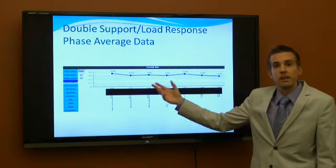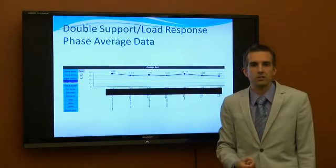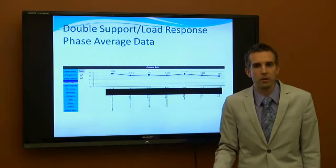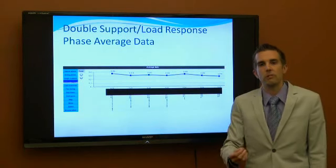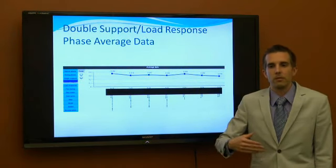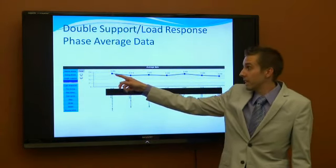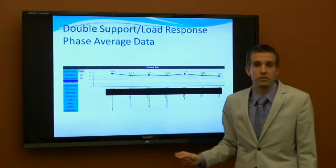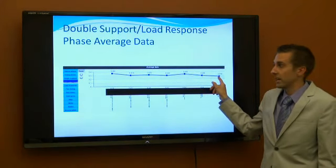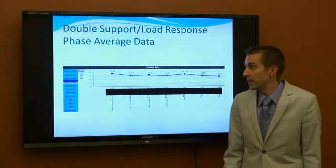The double support phase allows us to see how efficient you are. If both feet are in contact with the ground while walking, you're not efficient and not really moving anywhere. The more you decrease that double stance phase, the more ground you're covering at a time. At the initial visit she was at 0.362 seconds on average with both feet on the ground. By the end she was down to 0.274 seconds — a small variance, but it can make a big difference in your care.